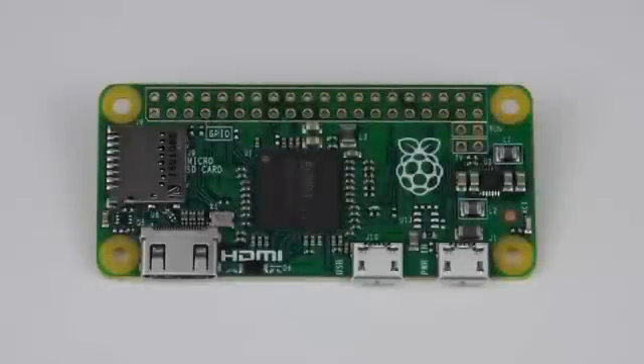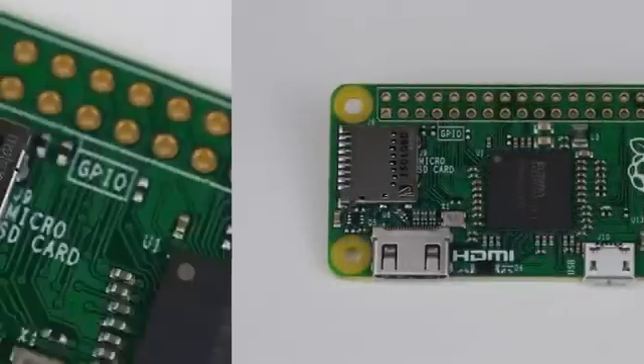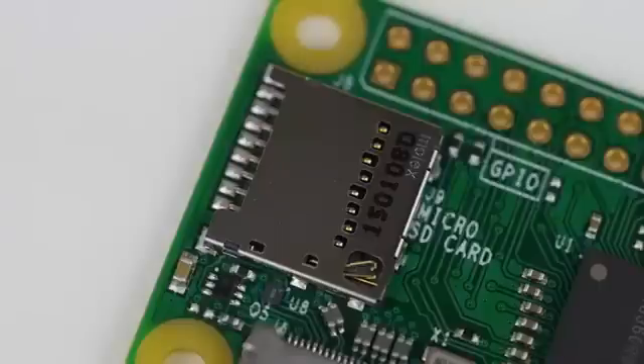Moving on to the supplied interfaces. The Raspberry Pi Zero, as with every current Raspberry Pi, uses a microSD card to store the operating system. In terms of the OS, the Zero will function with Raspbian and all existing software.